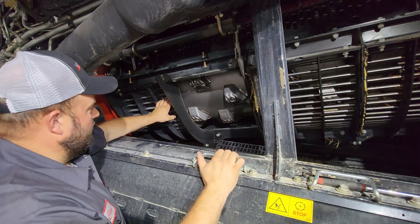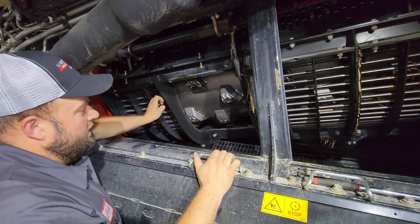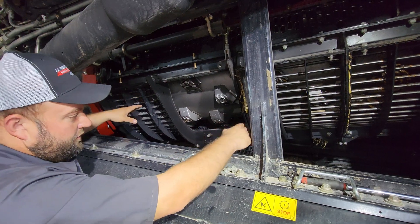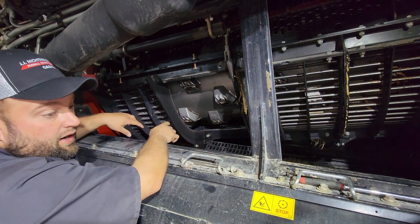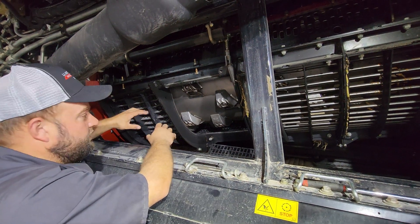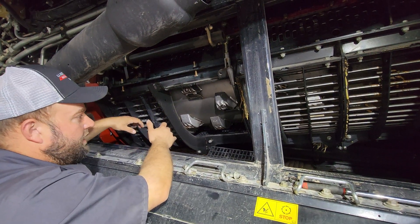This style right here is our large wire concaves. Normally on most machines we're going to run two to three round bars in them. That front right module — concave, depending on what you want to call it — is going to stay with the large wire to get our threshing started and keep it moving.